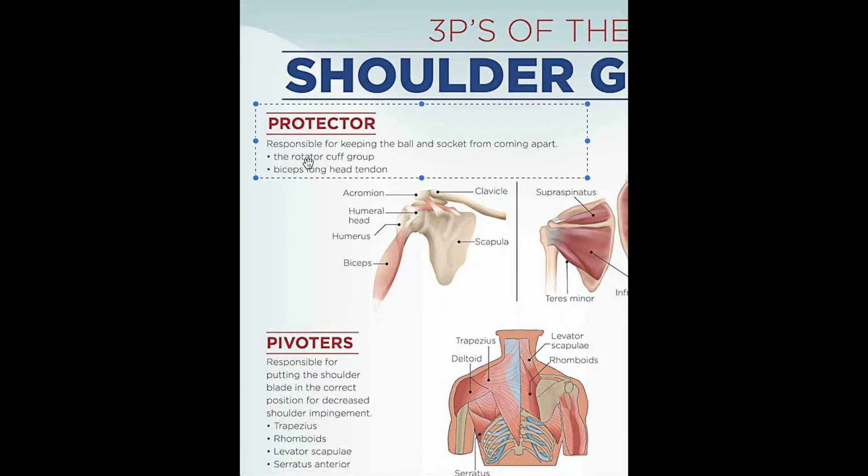In this video we're going to go over the protectors first. This is basically the rotator cuff group and the biceps long head tendon — they're responsible for keeping the ball and saucer from coming apart.